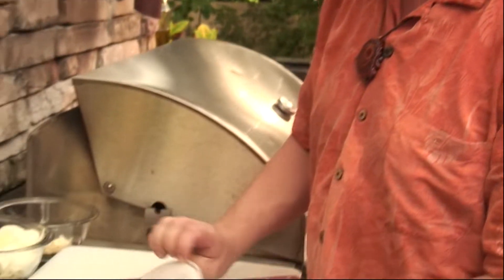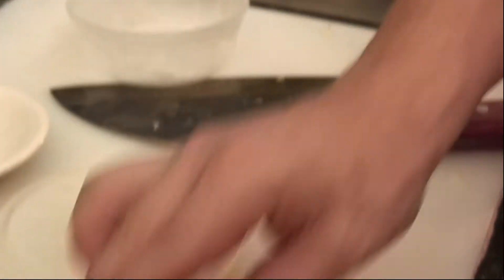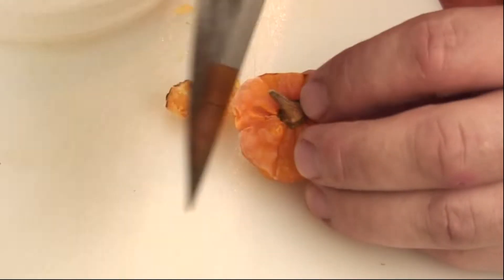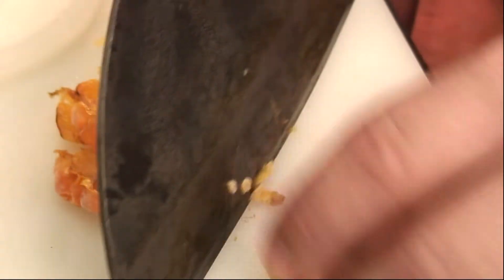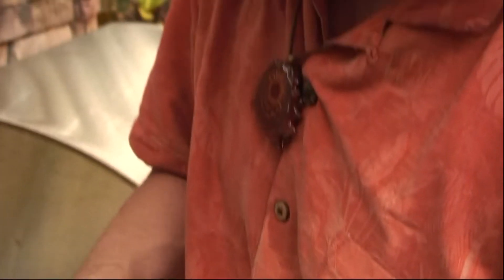Pro tip. My habaneros never stay around, so I freeze them. And when you freeze them, they chop really easily. And when you put them into the sauce, they literally disappear and nobody knows that you put them in there. There's just this magical spice — they don't know what it is. It's really flavorful. These habaneros disappear in the sauté with the onions and peppers.